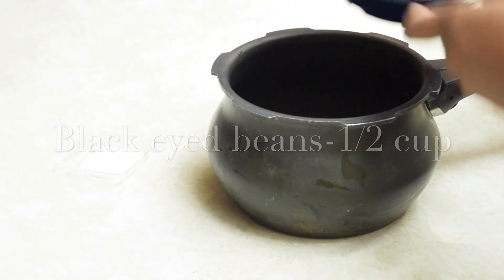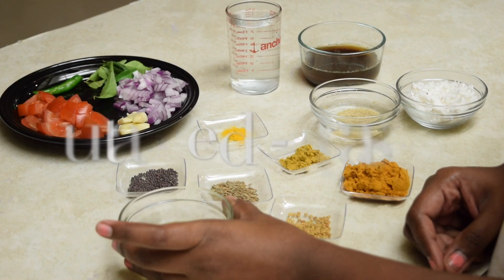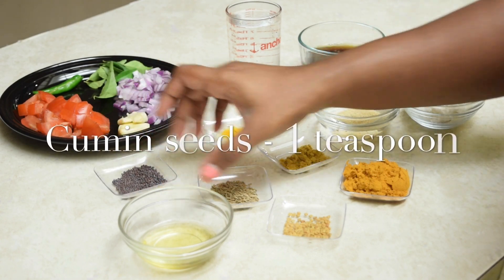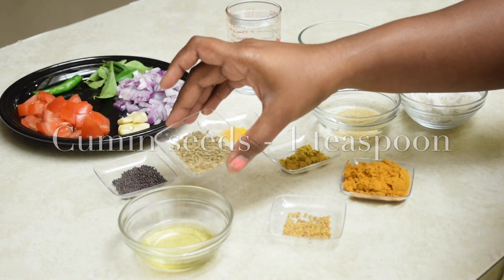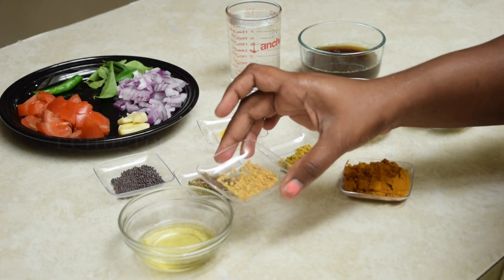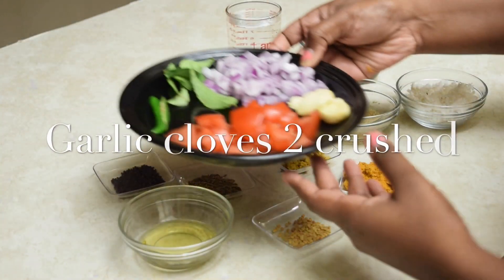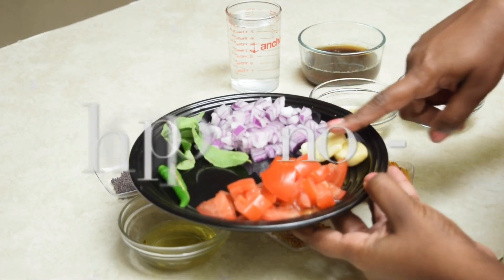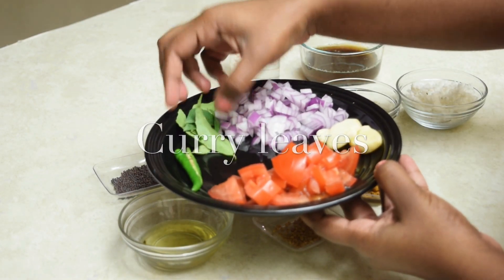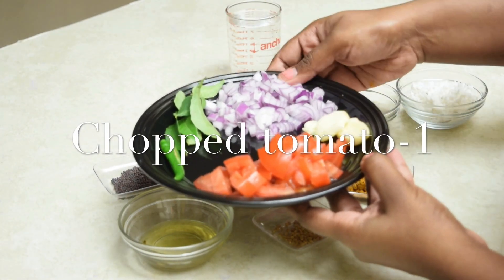Pressure cook for two whistles. The other ingredients we need are around two tablespoons of sesame oil, one teaspoon of mustard seeds, one teaspoon of cumin seeds, half teaspoon of fenugreek seeds, two garlic cloves crushed, one onion finely chopped — you can also use shallots instead — few curry leaves, one green chili, and one small tomato finely chopped.